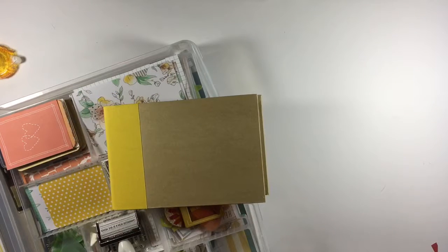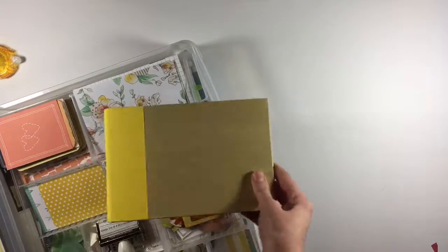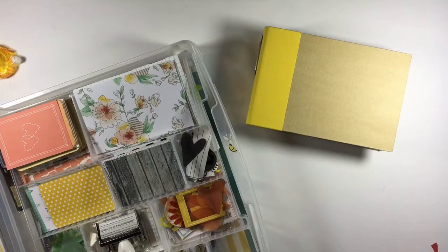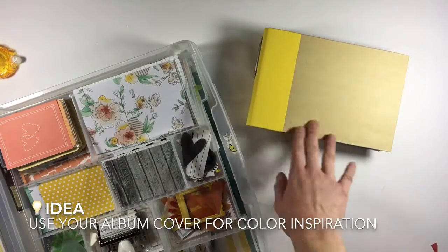To get started on this project, I cleaned out all my December kit supplies and wanted to build a new kit based on this album and the bright yellow cover it has. I've seen a lot of people go through their paper stash and look for colors that jump out at them, but for this kit I wanted to build around that yellow.